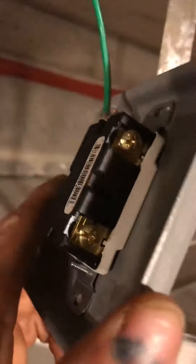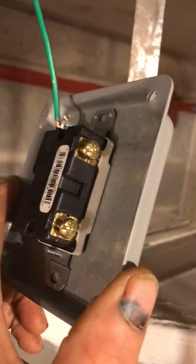All you got to do with your neutrals is wire nut them together — just a wire nut. Same with the ground. Pull a little ground tail off; I've already attached that to this. The green screw goes to ground, and then you got two gold screws.